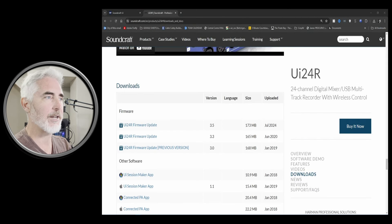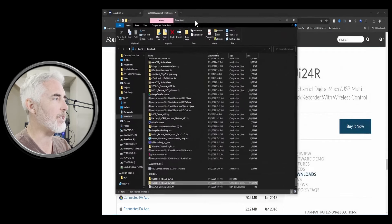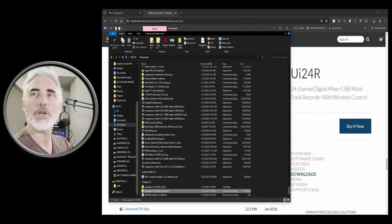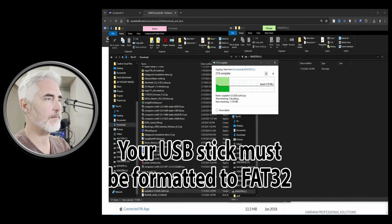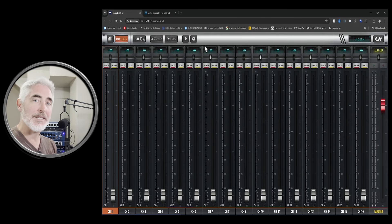I've already done that. Let the download happen, and then what you're going to do is take the downloaded file, which is a zip file — you don't need to unzip it — and put it on a USB stick. I've got one here; I'm going to drag it over. Once you have it on a USB stick, take that stick and put it into your mixer into one of the USB ports.